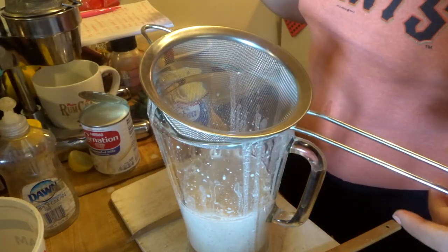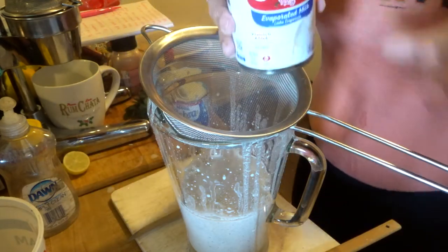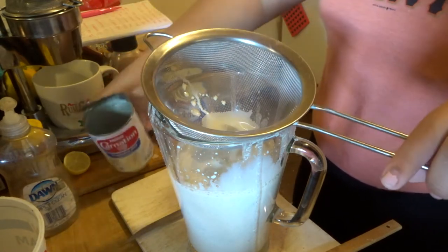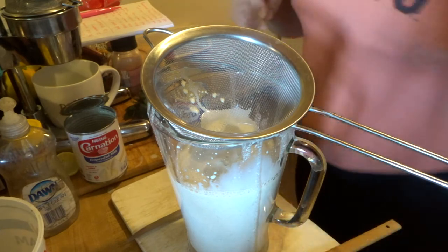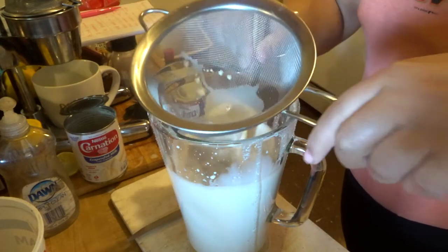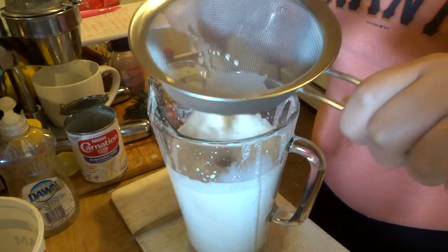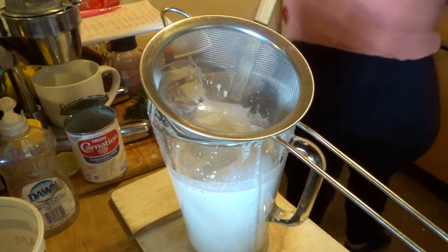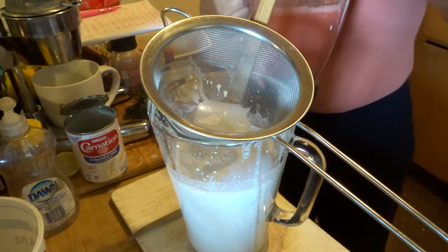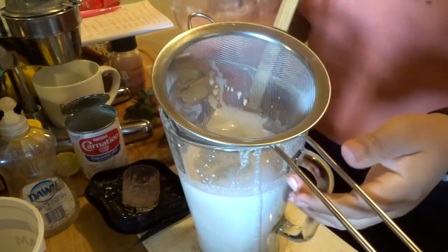In the meantime, you're going to grab another strainer and add your evaporated milk — a whole can of it. Then you're going to mix it. Your strawberry puree should look like this — it's like a strawberry smoothie, very much like a licuado.